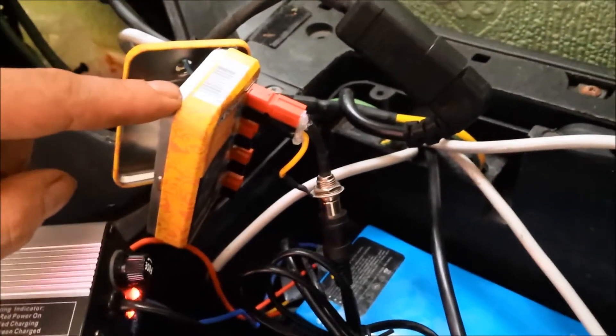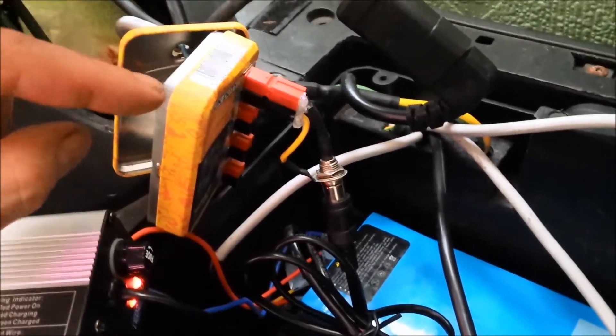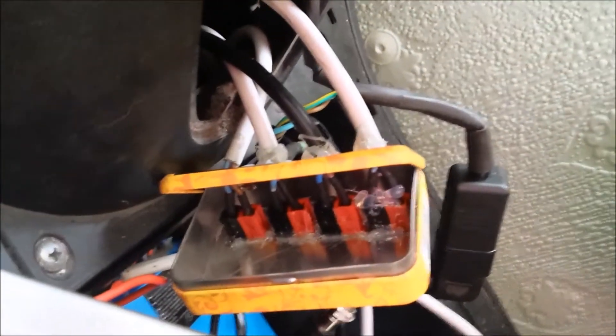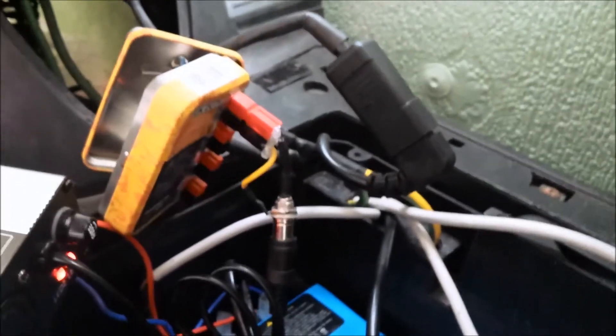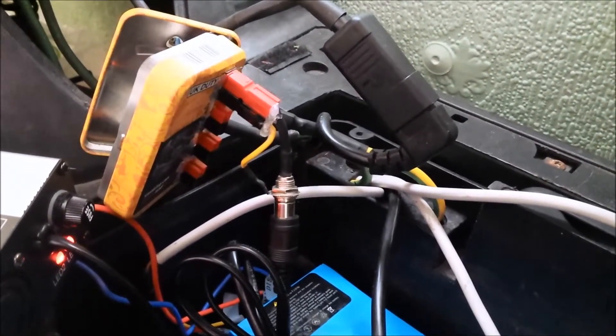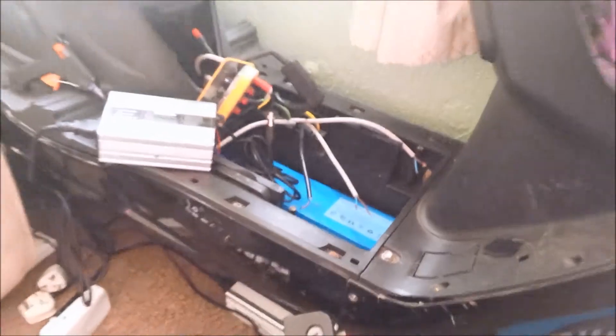A tobacco tin — cut four holes in it, put four sets of Anderson clips in it and glue them in. You can see how I started gluing some in at the back. When I close the lid, I'll glue it back in place. Four sets of Andersons in the tobacco tin, running cables from the tobacco tin into the footbay of the bike.